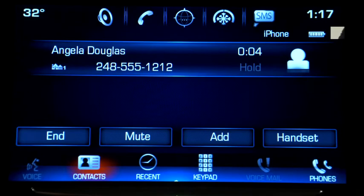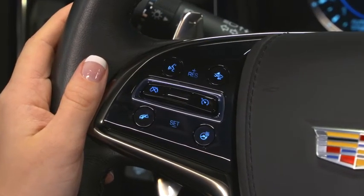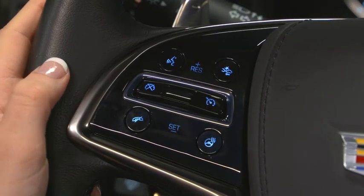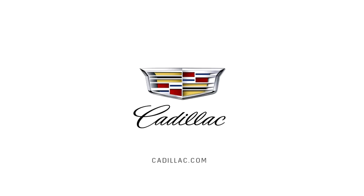Should you want to switch to the handset during a call, tap handset on the touch screen. Tapping it again will switch it back to speaker. There are different ways to end or reject a call, including pressing the end call button on the steering wheel, or tapping the end button or the ignore call button on the touch screen.